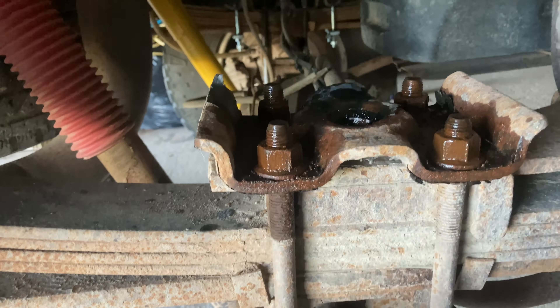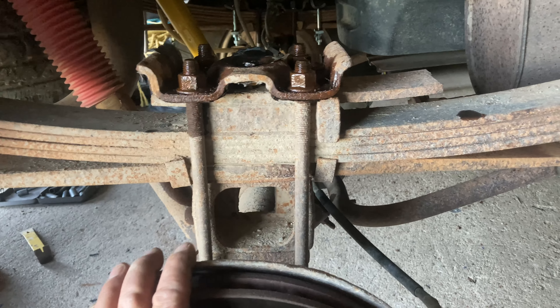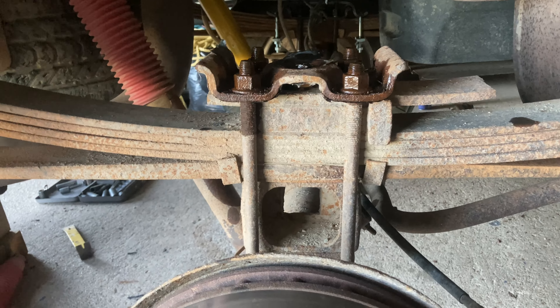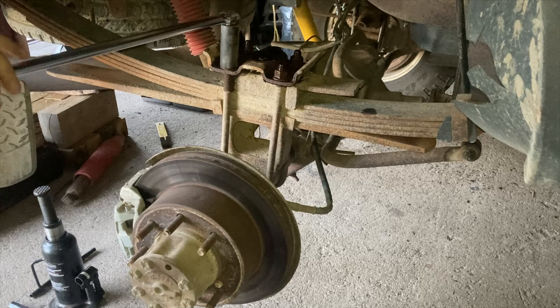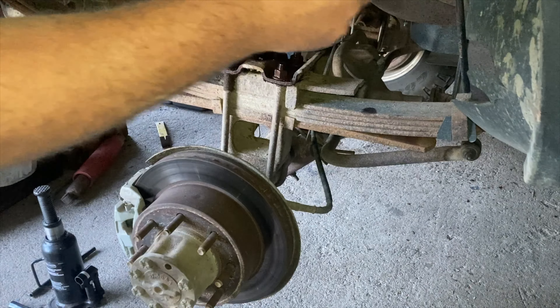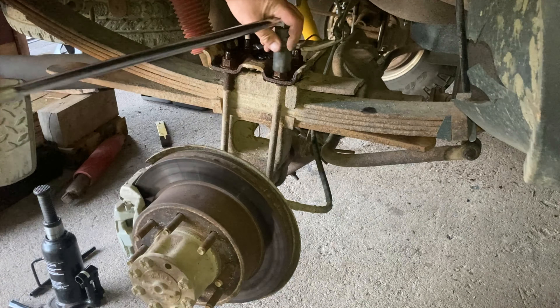Those are a couple of things you're going to need. Like me when I tore into this, I figured I'd have it on in no time, get the camper on and get going fishing - but there's a little bit more to it, like there always seems to be. Now let me get these bolts broken loose, but they're still pretty tight.